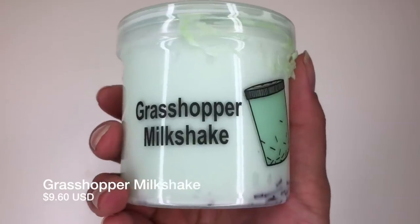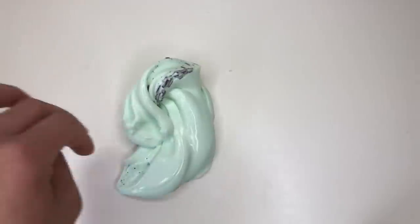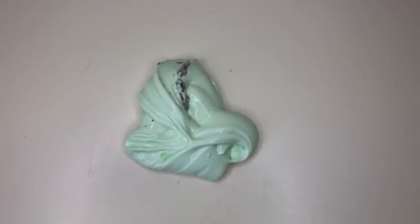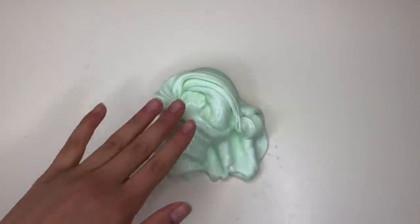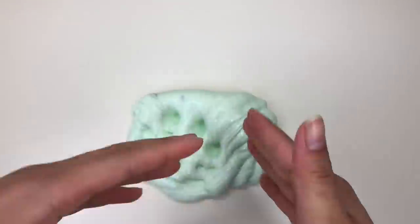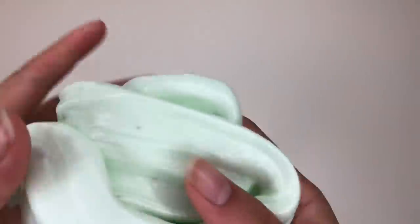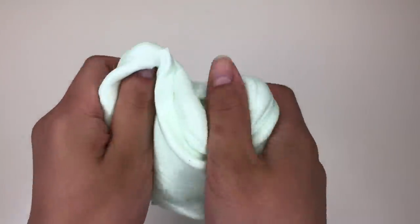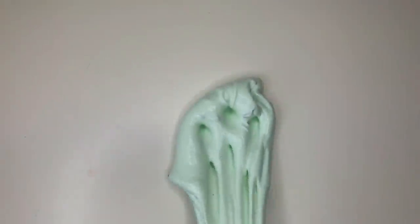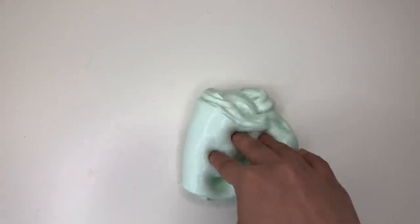First up we have Grasshopper Milkshake. Keep in mind these slimes were a lot cheaper than they'd typically be. The slime is a little sticky from sitting in my bedroom, but that's what the activator is for. I'm actually really obsessed with this texture — it feels like about three-quarters glue-all base with a quarter school glue. It's super thick, creamy, and stretchy with a slightly jelly texture, and it had a really nice gloss at the beginning. Just a really solid base slime — I'm living for it.